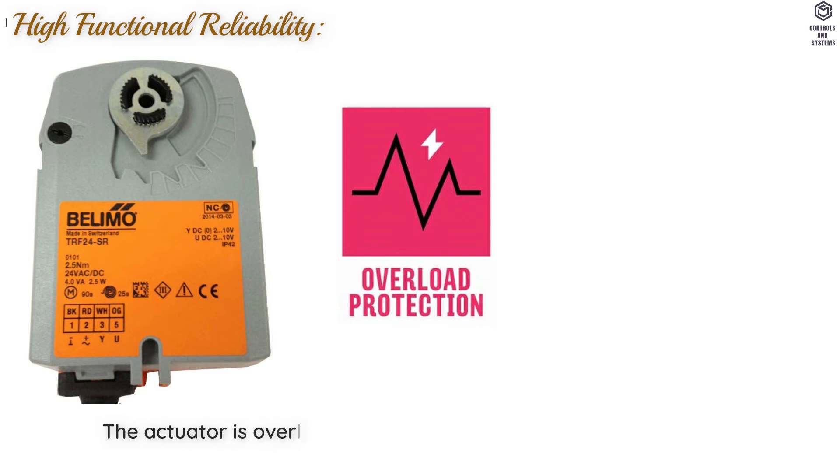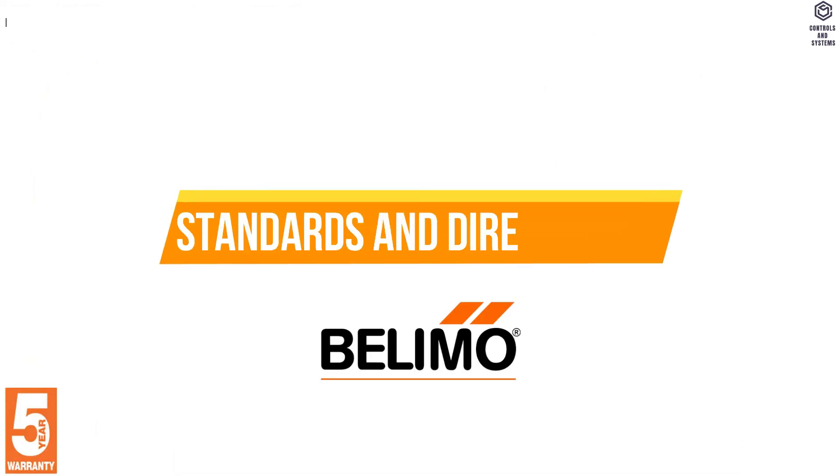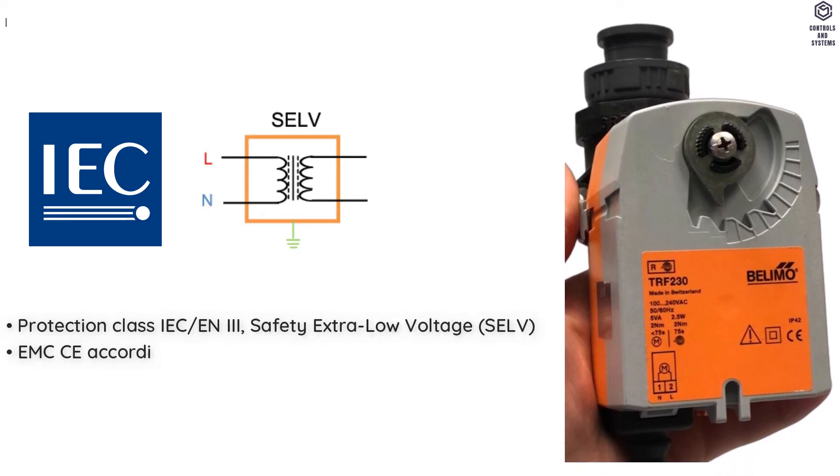High functional reliability: The actuator is overload protected. Requires no limit switches and automatically stops when the end stop is reached.